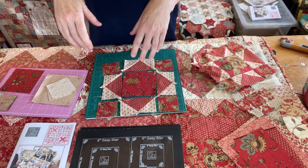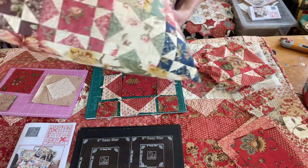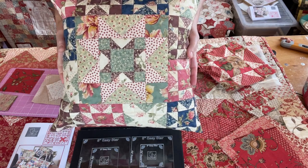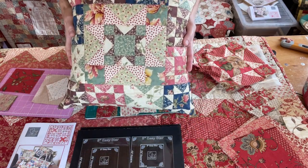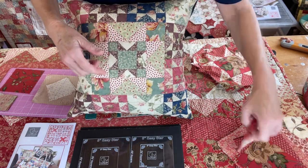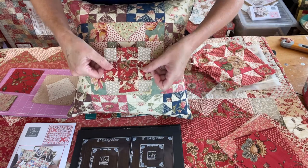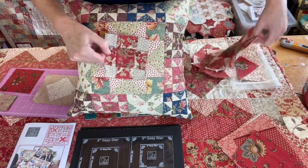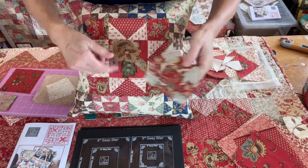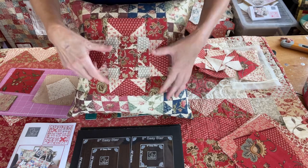Here's a cushion you can make. The star in the middle is an eight inch star, but instead of using one centre block in the middle, I've made a baby four inch star and put it in the middle of the eight inch star. So that would be your eight inch star surrounding a little nested four inch star in the centre.